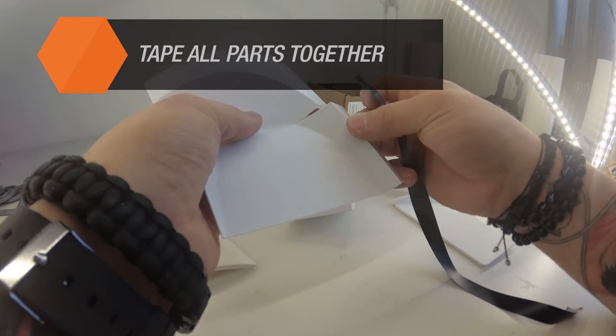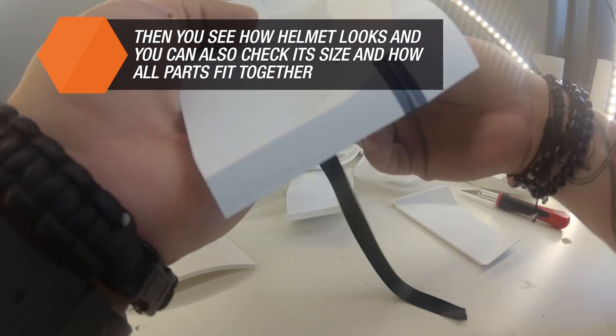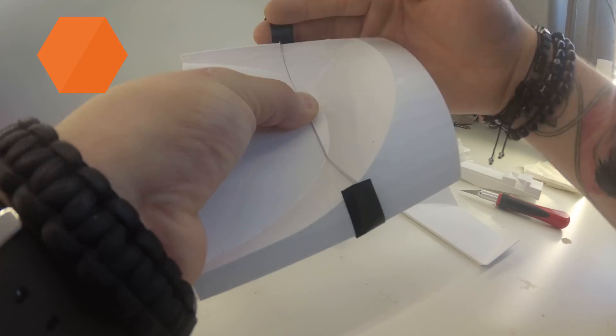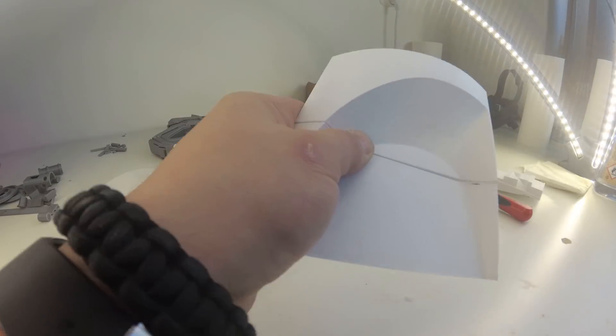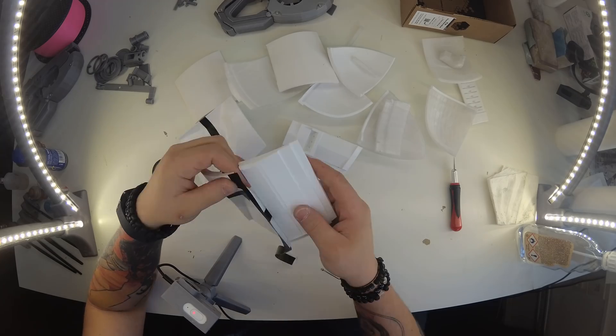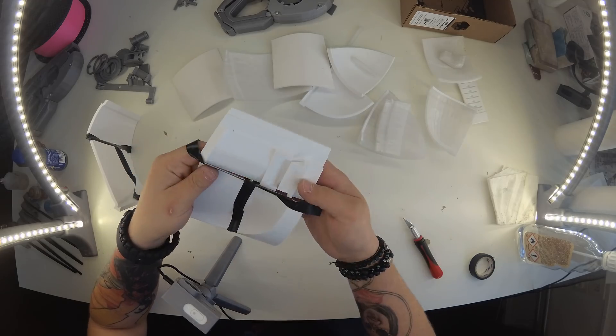The printed model should be temporarily assembled first. An ordinary adhesive tape is perfectly fine for this task, and tape is also useful once you get to painting. If we need to paint the model with multiple colors, the tape can be used to mask various sections of the model so that the spray paint does not affect already painted parts.